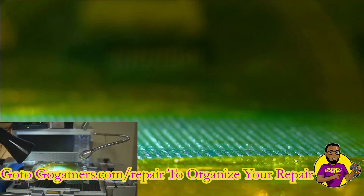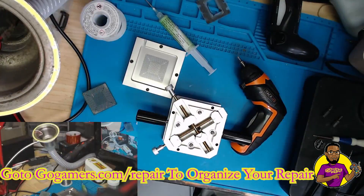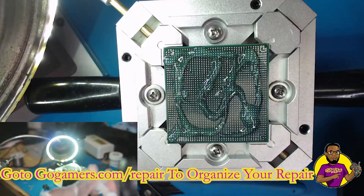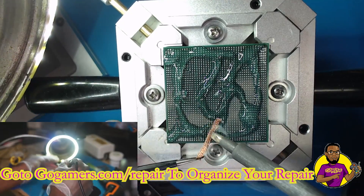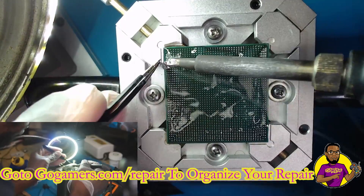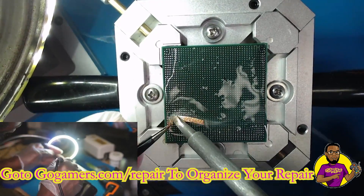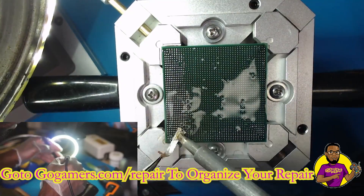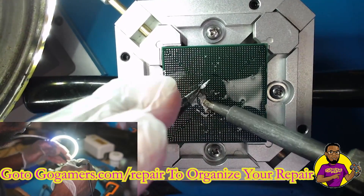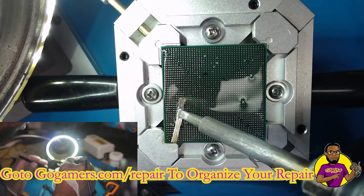Now we're cleaning the motherboard with our toothbrush and a towel just to make sure everything is good. We're going to take our APU BGA chip, put it on our BGA jig, and now we're using our hackle solder iron with AmpTech flux to remove it — using our desoldering braid, going around in very small circles to remove all of the old unleaded solder off the motherboard.